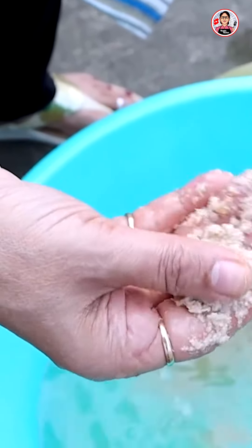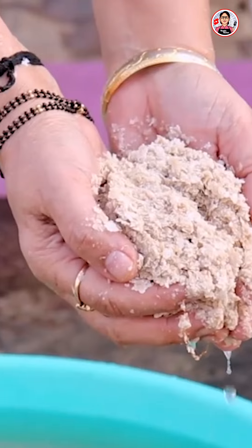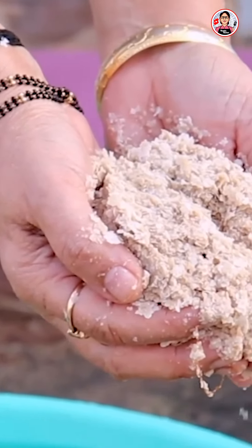Look how bad the water is coming out. Look at how bad the tank is — look at this, what is the amount of dirty water? Look at how the tank is clean and how much water is coming out. I have given this tank two hours, but the tank is clean and I feel very good.